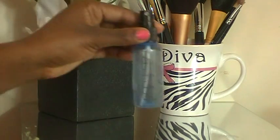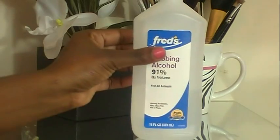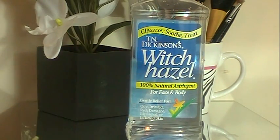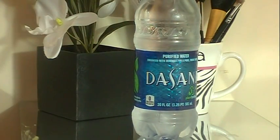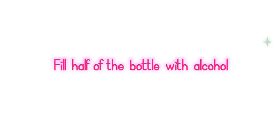The first thing you'll need is an empty spray bottle. You'll also need some alcohol, some witch hazel, some water, and your oil of choice.